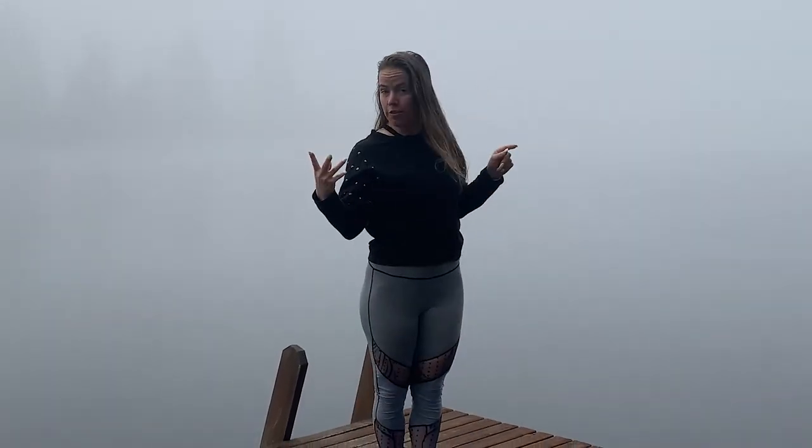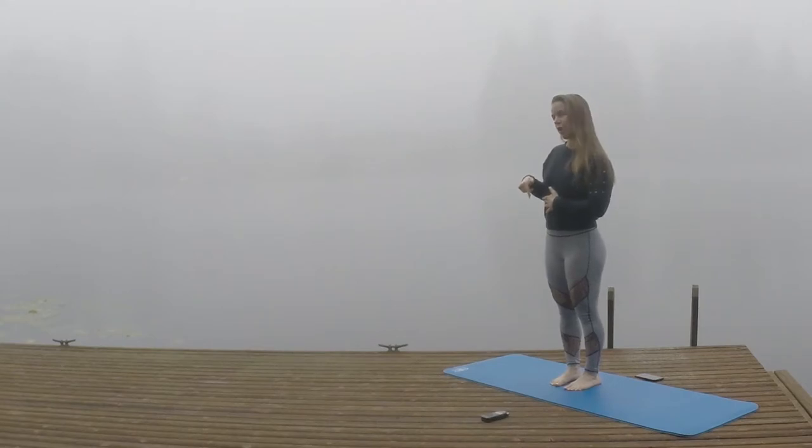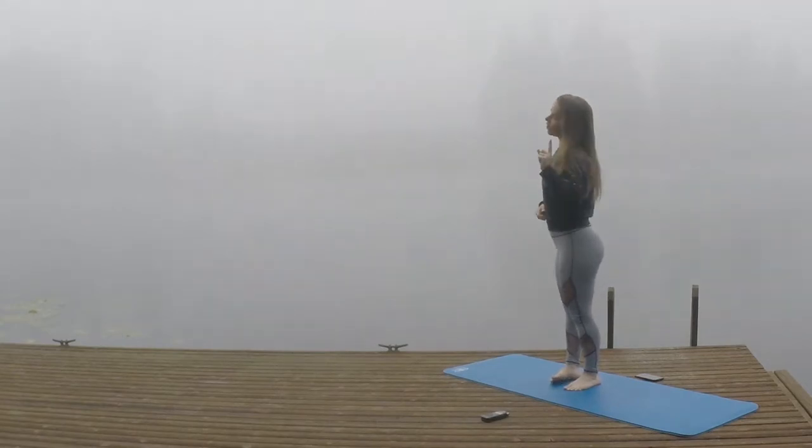Hi everybody, I'm Tara Gaines. Today we're going to be doing a fun four-round workout consisting of pistols, rotating jumps, lying leg raises, and push-ups. Check the description below for the timestamps, but we're going to talk about each movement for a little warm-up and a little bit of scaling.